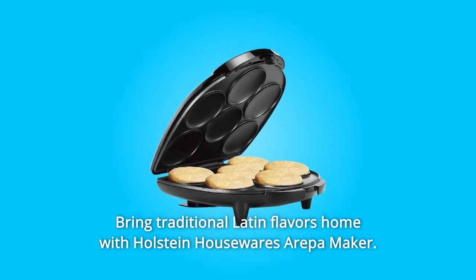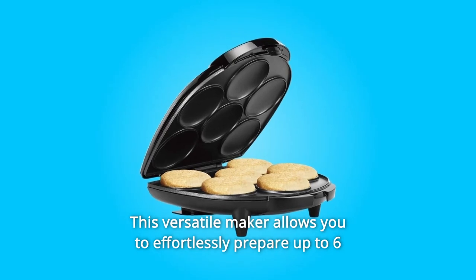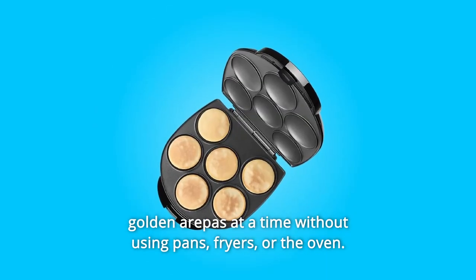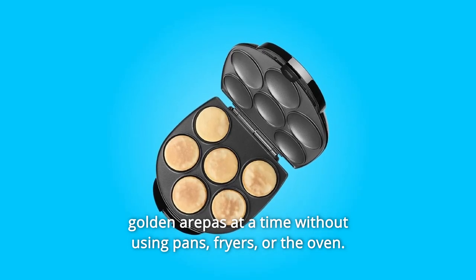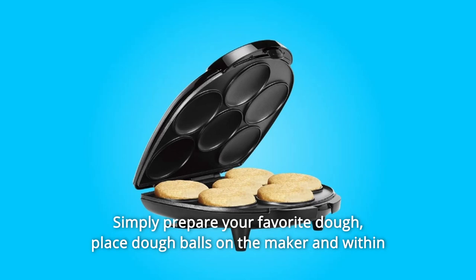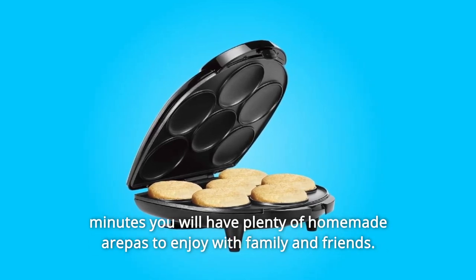Bring traditional Latin flavors home with Halstein Housewares Arapa Maker. This versatile maker allows you to effortlessly prepare up to six golden arapas at a time without using pans, fryers, or the oven. Simply prepare your favorite dough, place dough balls on the maker, and within minutes you will have plenty of homemade arapas to enjoy with family and friends.